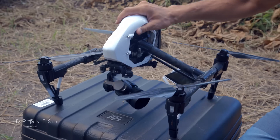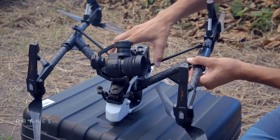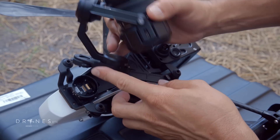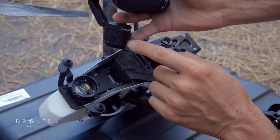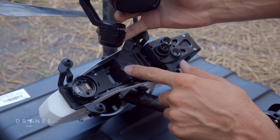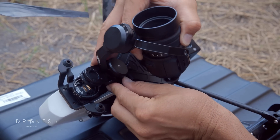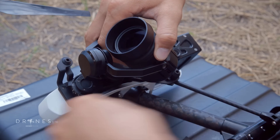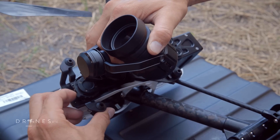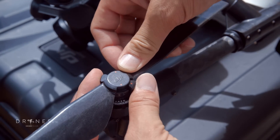If you're upgrading your Inspire 1 with the new X5 camera, then you'll also need to get this new Zenmuse X5 vibration absorbing board. The camera is attached to the gimbal like the X3 and attaches to the plate in two ways. There's a little notch that fits into a part here on the plate, and then it locks in the same way as the X3 — you line up that notch and then lock it. The other thing that's different about the Inspire 1 Pro is it has new quick-release props.